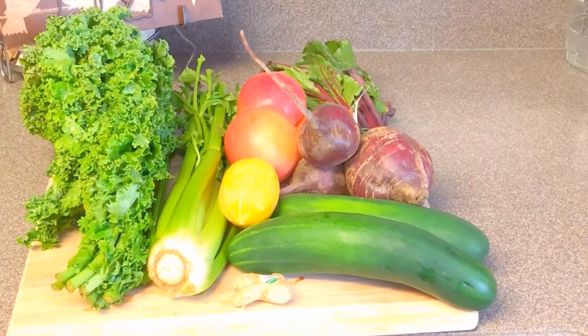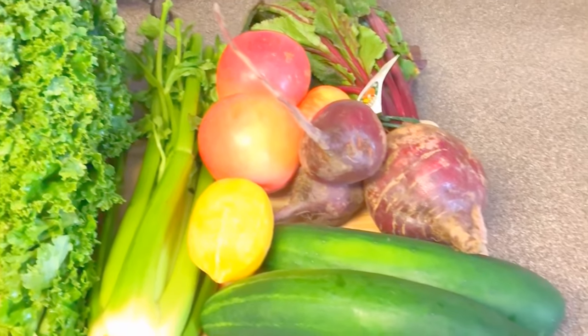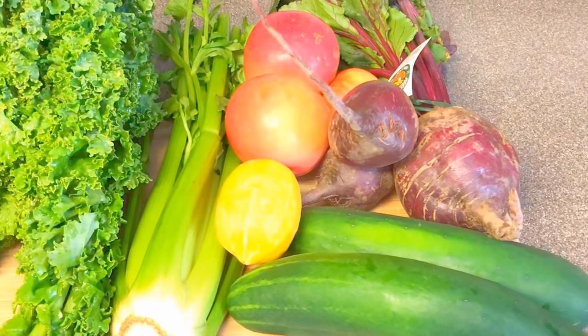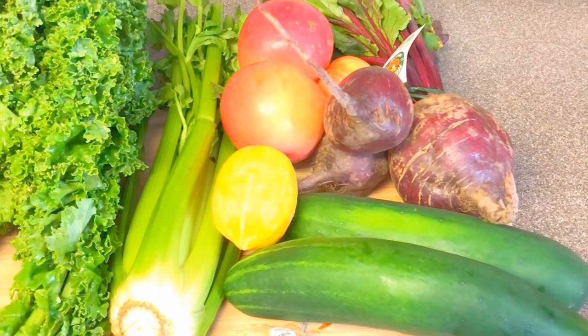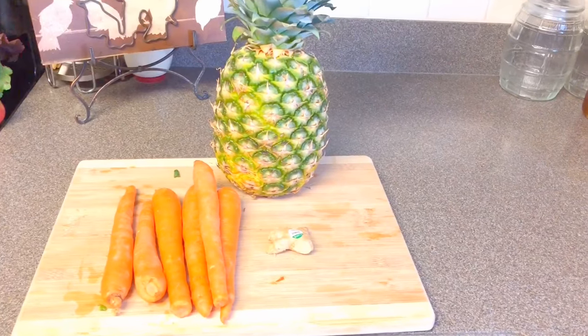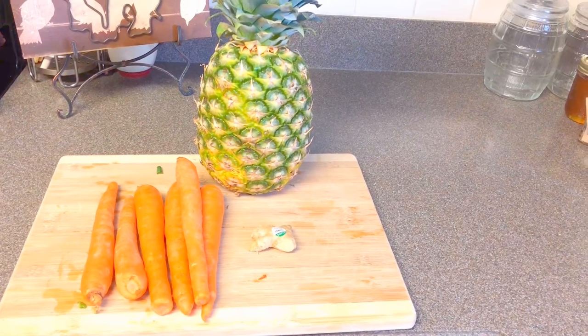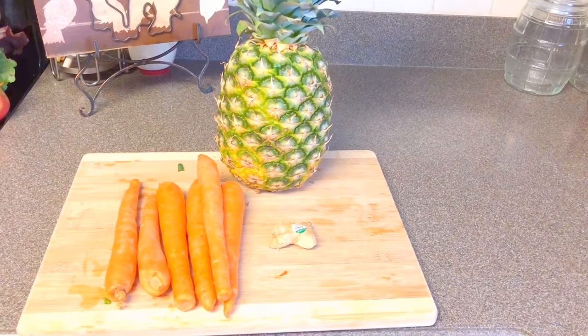For our first juicing recipe, we're going to be juicing the fruits and vegetables you see here: cucumber, beets, apple, lemon, celery, and kale. For our second juicing recipe, we're going to be juicing pineapple, ginger, and carrots — simple and sweet, but very tasty as well.